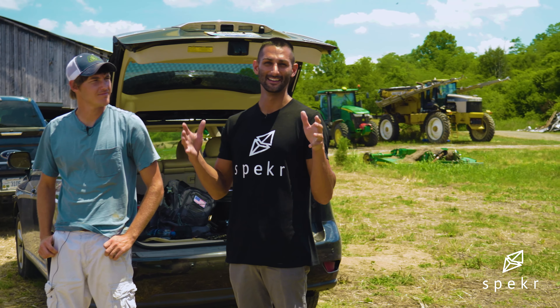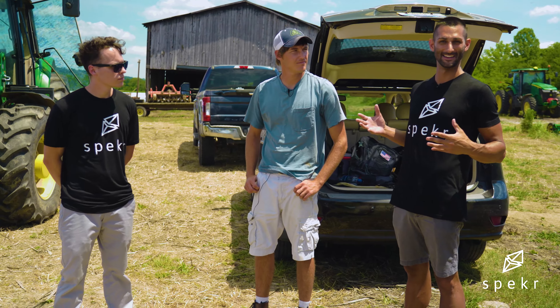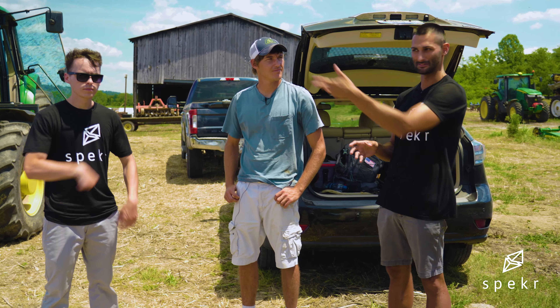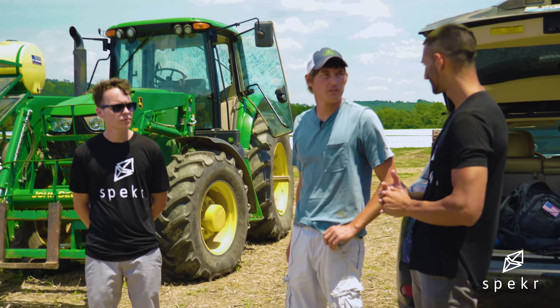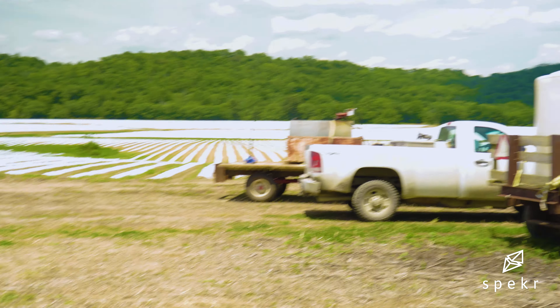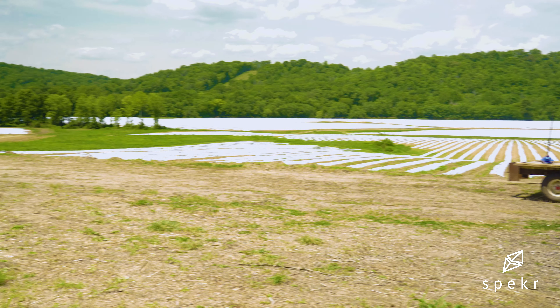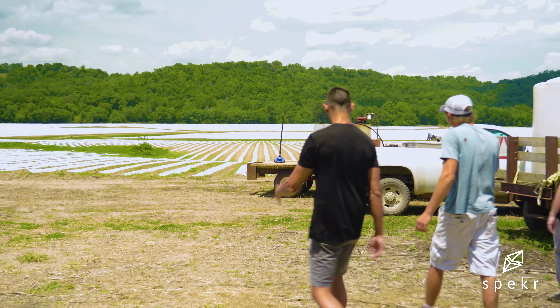We are out here at the second hemp farm. We are with the supply chain again. We are just going to see 100 acres of hemp. The greenhouse that you saw where all the plants were coming from — this is where a lot of the plants went. They're in the ground, they're growing. We can walk over here and take a look at the plants. And then how do you guys transport the clones?